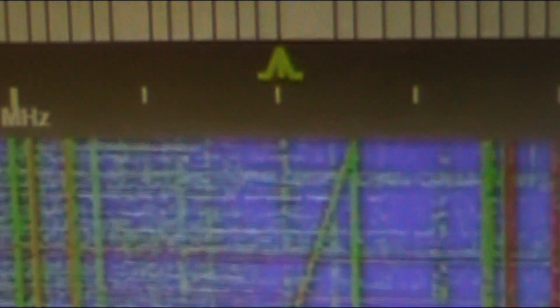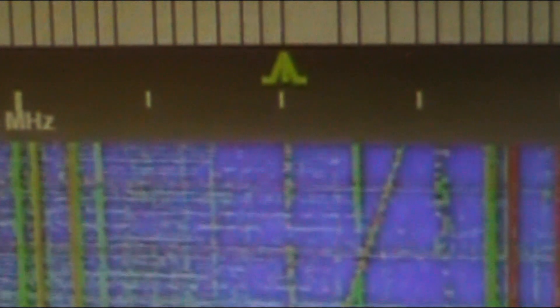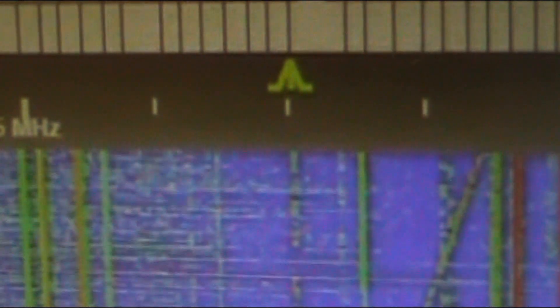And later on, when you learn Morse code — yes, you do have to identify — you can just at least memorize your call sign and send it. That will do. Later on, learn some of the basic things like CW and signal reports, and then you'll eventually be able to have a full Morse code contact.